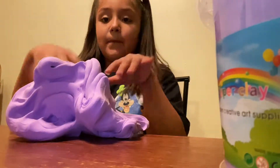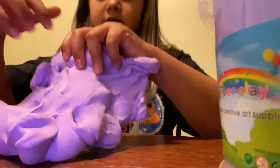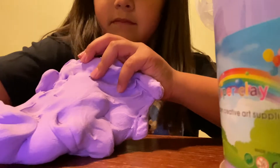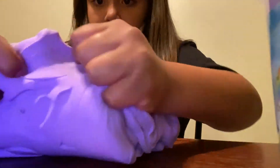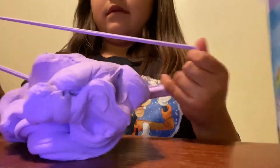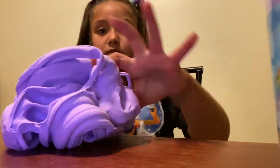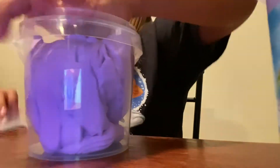Let me poke my hands inside, let's see how it looks. Getting a little bit close. It's really stretchy. So this is good! But let's test out the other one.